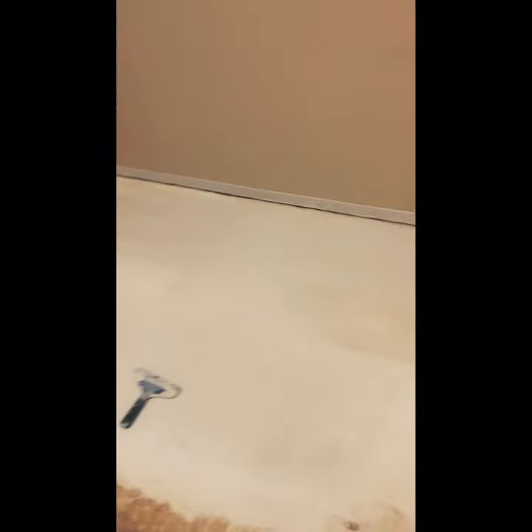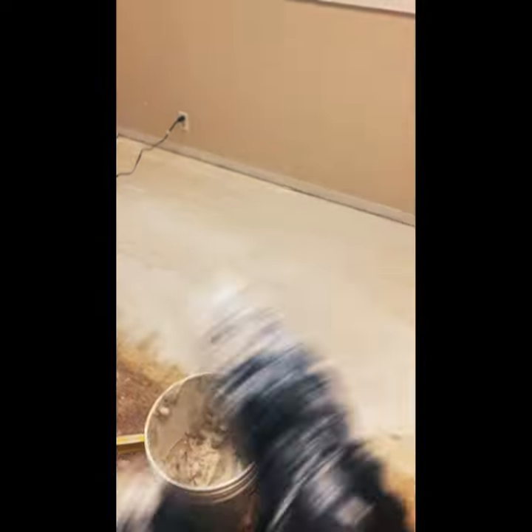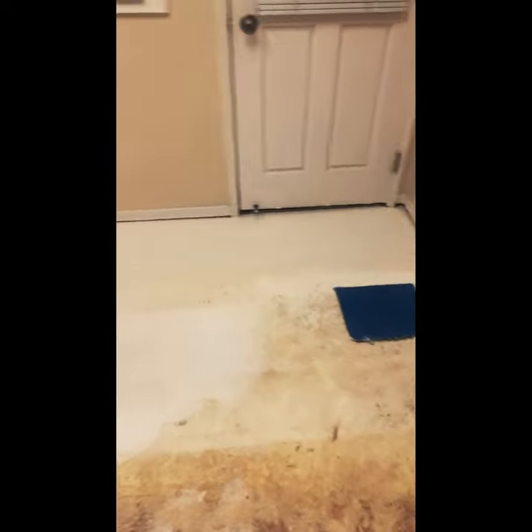I'm just doing the last and final pass of leveling so it could look good. I'm hoping this is the last time I do all the patching and all that. We'll see guys — here's the fan that I bought. I'll keep you updated.